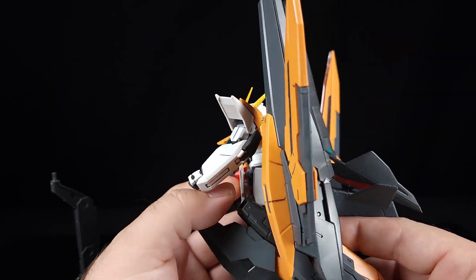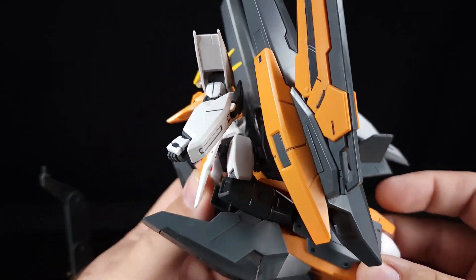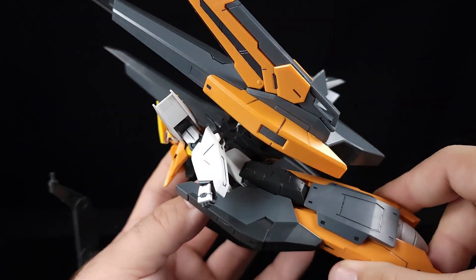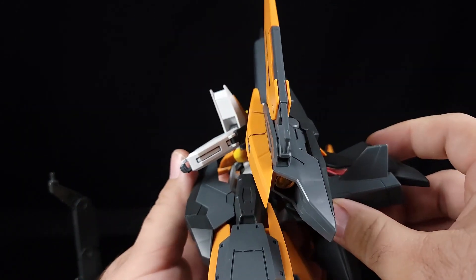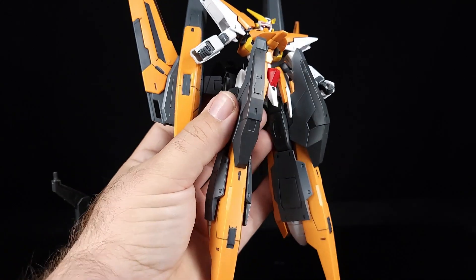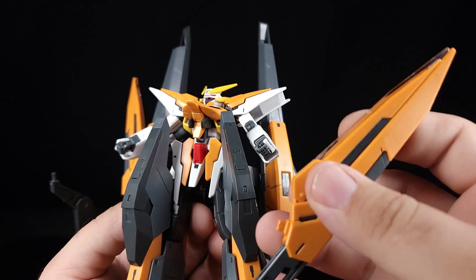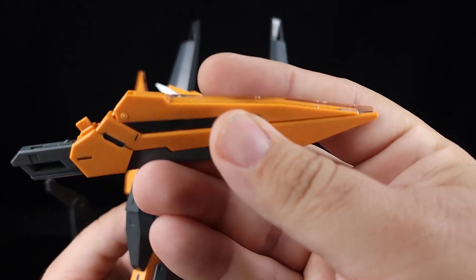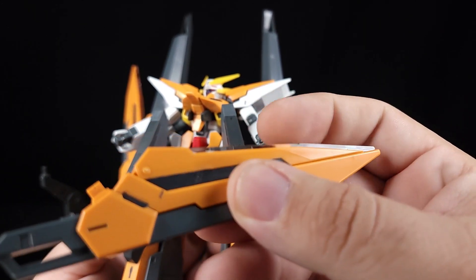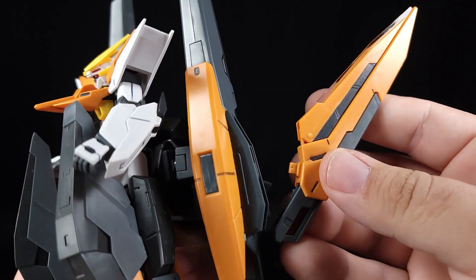Basically what you end up with is a really ridiculous lower leg — you can move it, but you lose the foot and everything. It was real bad. I went ahead and panel lined and painted the details on all the leg and feet parts. Another change you get is with the blades — the blade edge is now clear instead of green translucent.